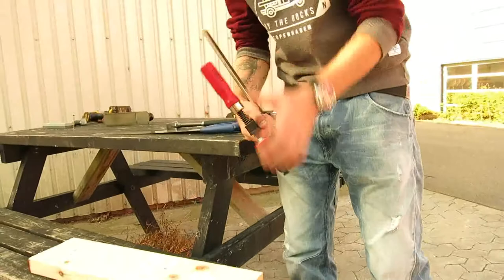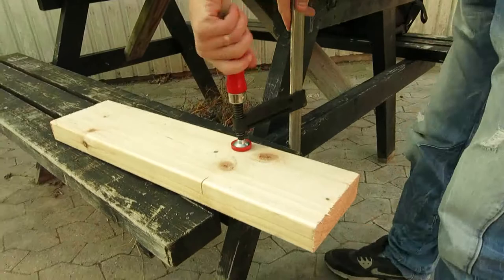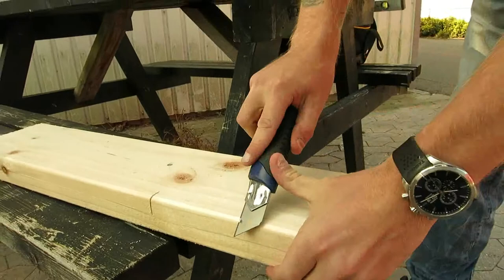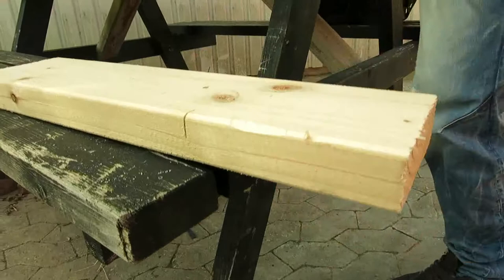A clamp is a fastening device used to hold or secure objects tightly together to prevent movement or separation through the application of inward pressure. A utility knife is a knife used for general utility purposes. It was originally a fixed-blade knife with a cutting edge suited for general work such as cutting and scraping.